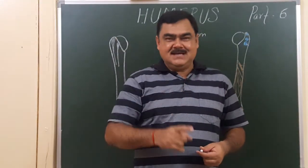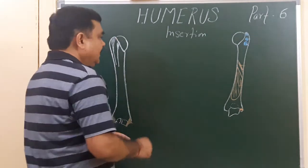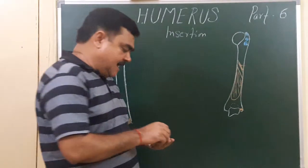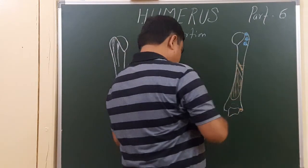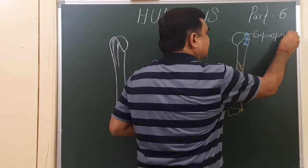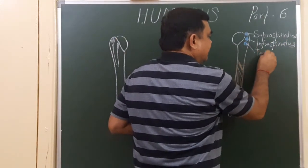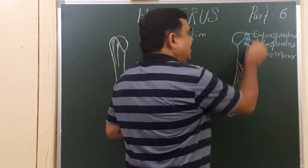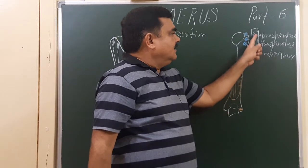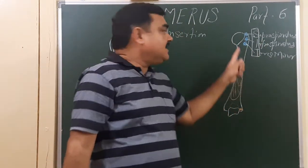We'll discuss the muscles which are inserted on the humerus — muscle insertions on the posterior aspect. Here at the upper end, three muscles are attached on the posterior aspect of the greater tubercle: supraspinatus, infraspinatus, and teres minor. You can remember them by the mnemonic 'SIT' — S for supraspinatus, I for infraspinatus, T for teres minor.